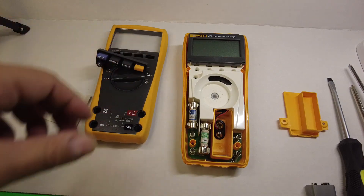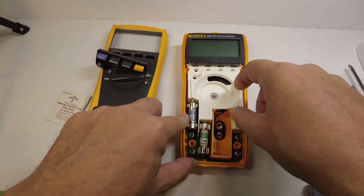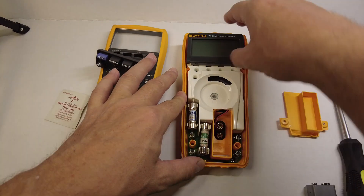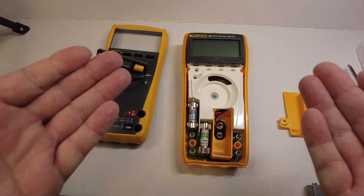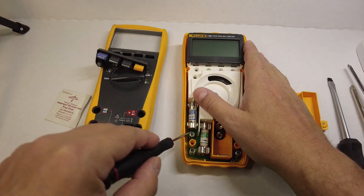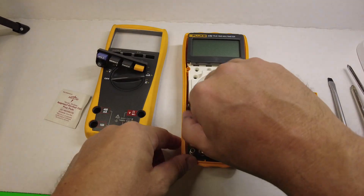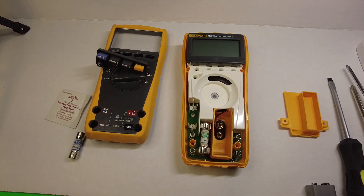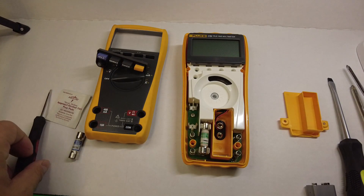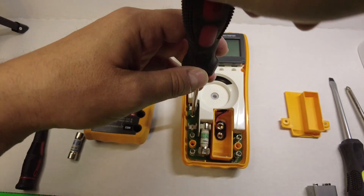We want to remove the main PCB, but there's something else holding it in. Don't ever force anything — if you're investigating a piece of equipment, give it a little test to see what's going on, and if it's not easily coming out, you know there's something else holding it in. In this case, there's a screw under the milliamp fuse, so I'm just going to pry it open with the flathead screwdriver — you can see this screw right here that's holding down the main PCB. Let's unscrew that.